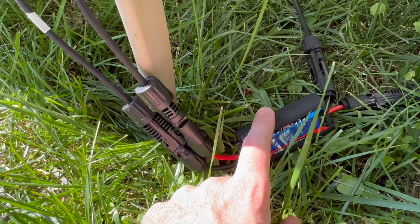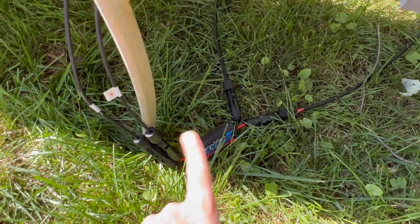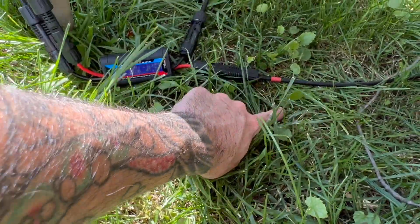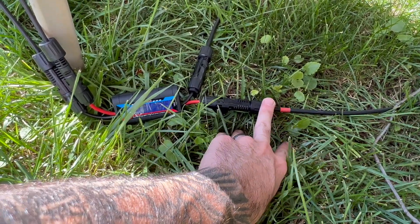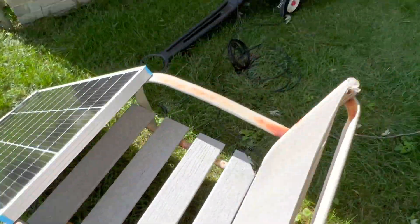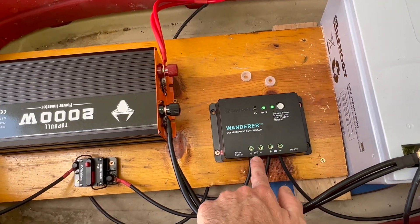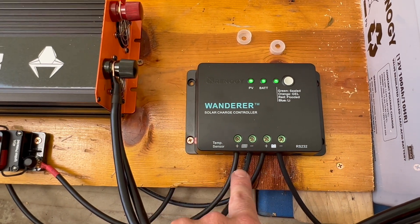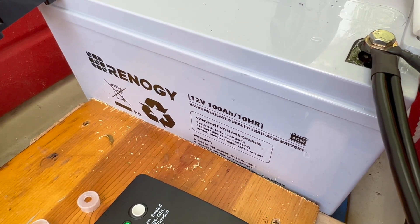I bought these MC4 RV connectors — everything will be linked below. Basically: solar panel into the meter, out of the meter into the charge controller. On the wires that came with the Renergy kit, I put a little red heat shrink on the positive one because they're both straight black, so I know which one's positive. They run through here into the controller — simple input for the solar panel and output for the battery.